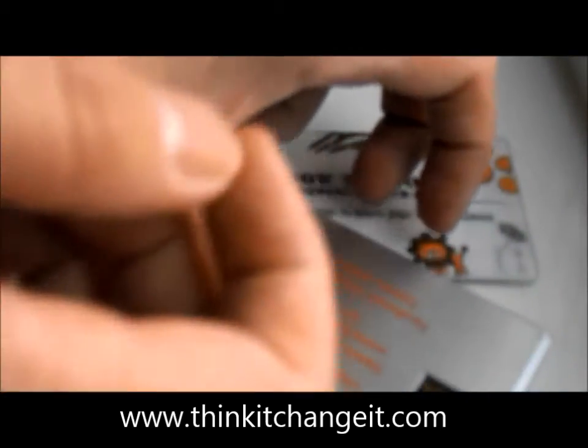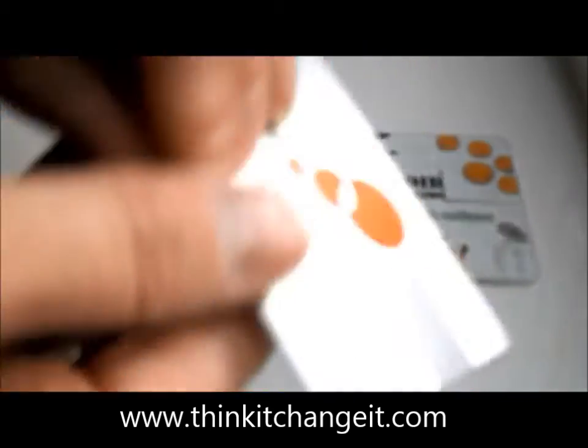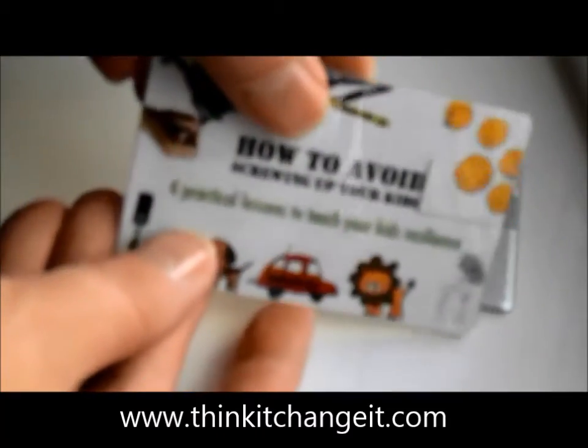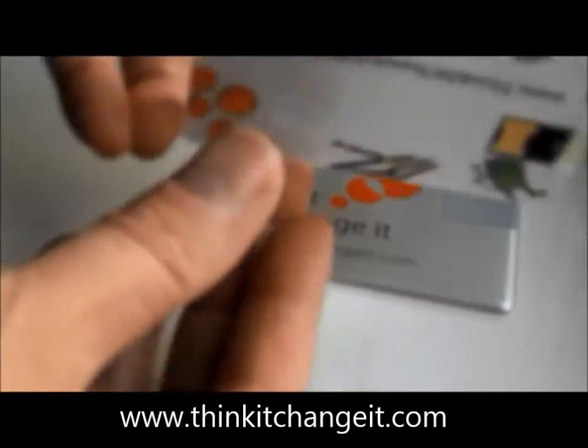I want to show you how to use the USB drives that sometimes I send you in the post. You'll see that the USB drives are the size of a credit card. A lot of people when they get them have never experienced working with something like this before.